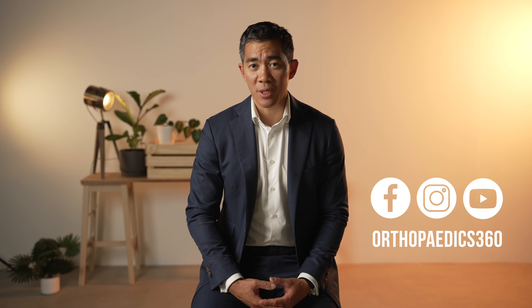A hip replacement is a fantastic operation. It is one of the most successful operations that a surgeon can perform in ensuring the biggest improvement in quality of life, and it is certainly something that I feel has exceptional results both in the literature and in our real life situations. To learn a little bit more about hip replacements please watch our channel or follow us on Facebook. Thank you for your time today for this short excerpt about hip replacements. I look forward to seeing you again for our future videos.